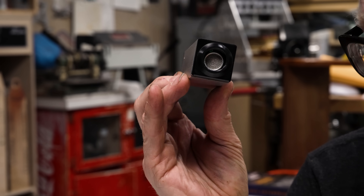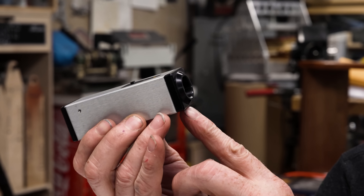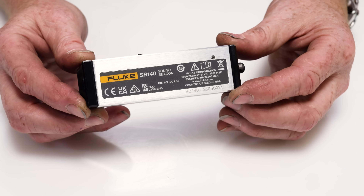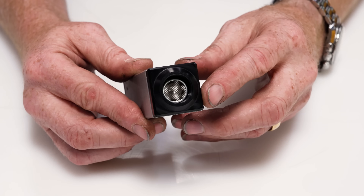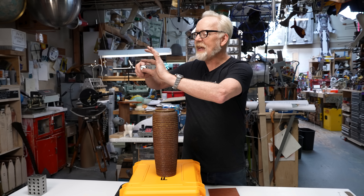Regard the Fluke SB140 sound beacon. This little block of aluminum puts out a 40k — 40,000 hertz signal. You can't hear that; it's more than double what human hearing range is. But you turn this beacon on and now a 40,000 hertz signal, plus or minus one and a half dB, is coming out of this tube.